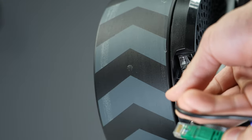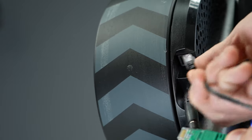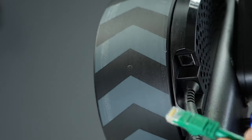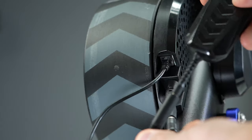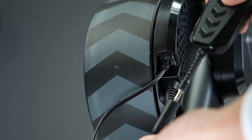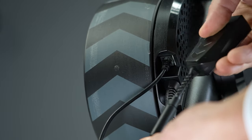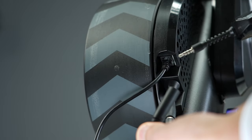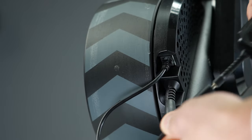It may seem kind of strange that they require an adapter rather than just putting an RJ45 directly into the back of the trainer. One argument is that the Direct Connect accessory has a quick disconnect feature — if you were to accidentally trip over your ethernet cable, it just safely disconnects right there, rather than potentially damaging either the cable or the port on the trainer.